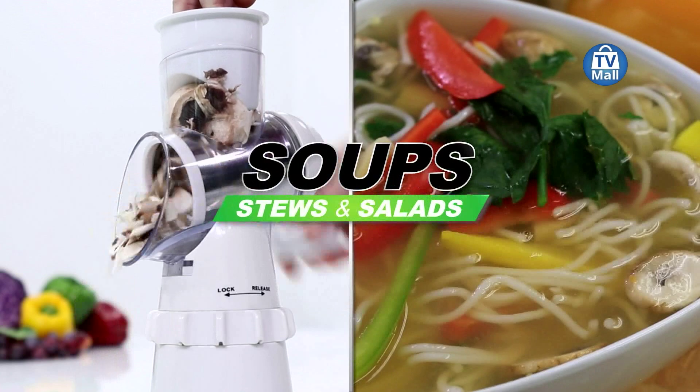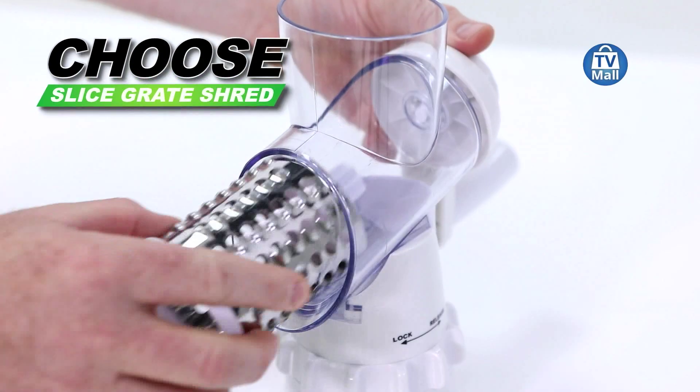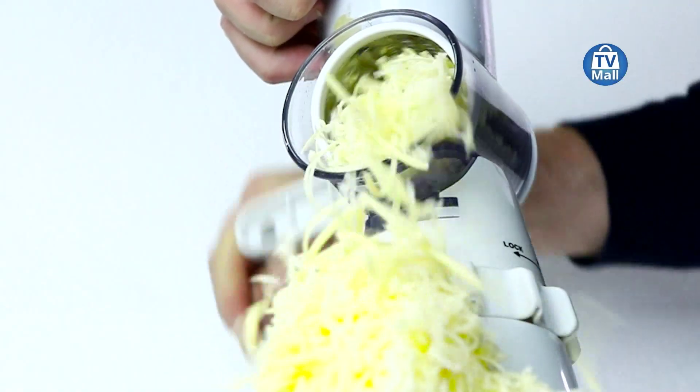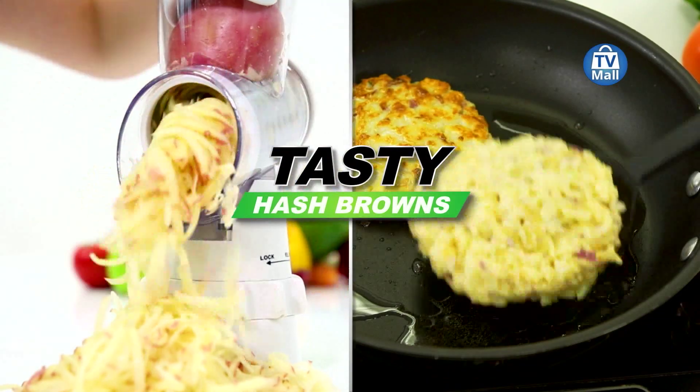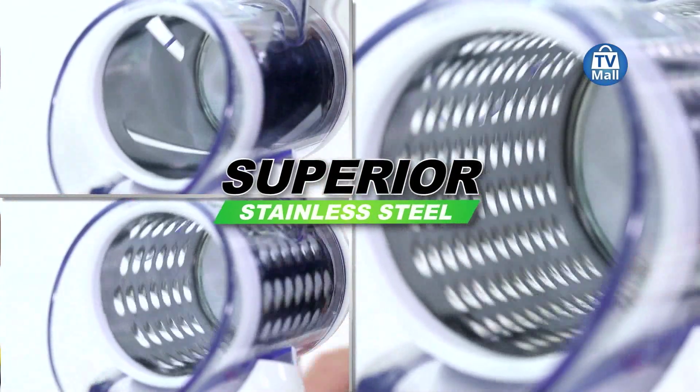You can grate and you can shred. Think about onions — they take a while. With normal graters it's difficult to wash them. You're probably thinking: how am I going to begin cleaning this? The whole thing comes apart and goes straight into the dishwasher.